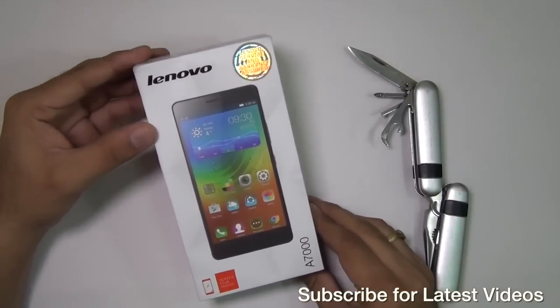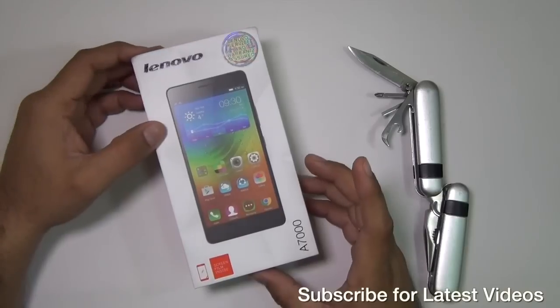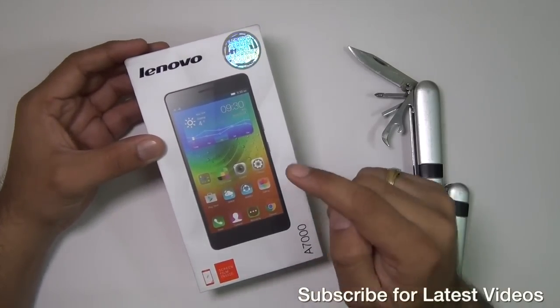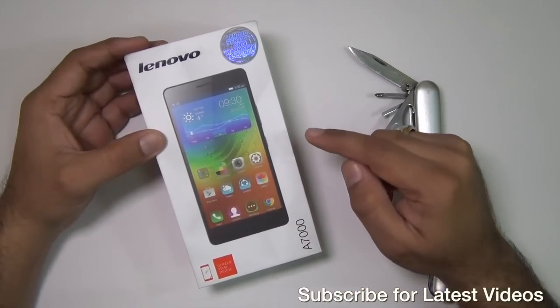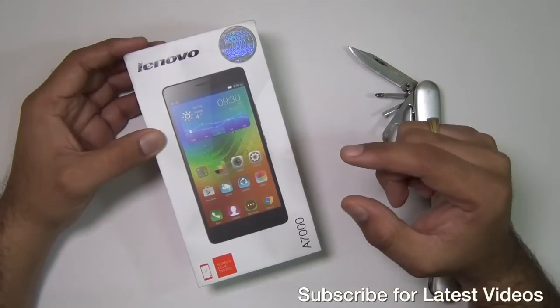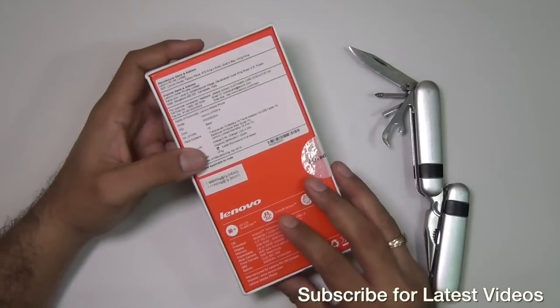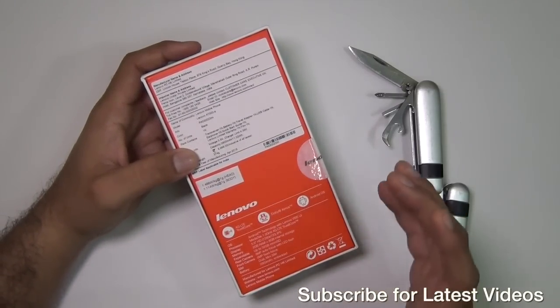Hey guys, what's up? I'm Rohit and I'm your host on Intellect Digest. Today we have with us the Lenovo A7000. In this video, I'm going to give you a quick unboxing and hands-on review in which I'll talk about the display quality, audio, video playback quality, camera samples, design, features, specifications, and everything you need to know about the A7000 including call quality. Let's get started.